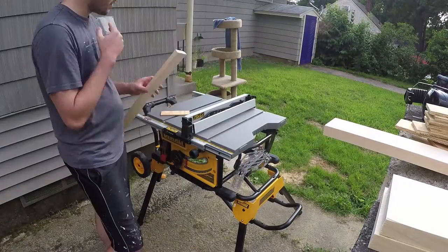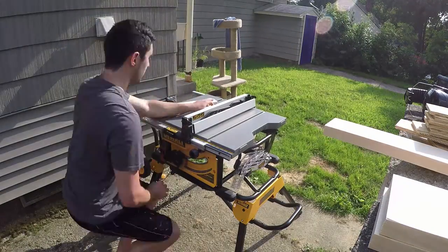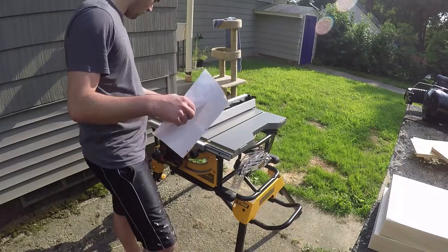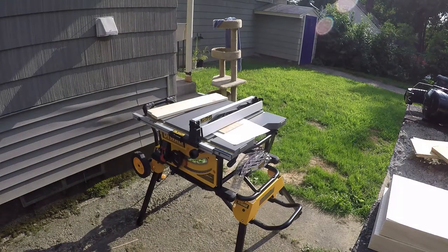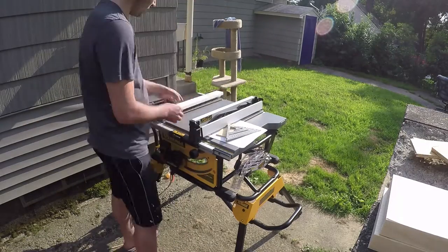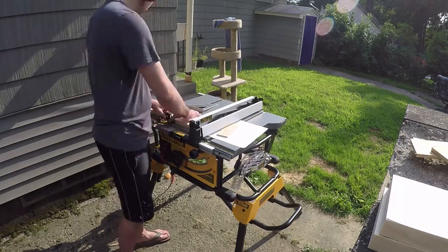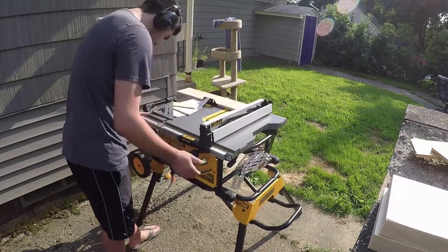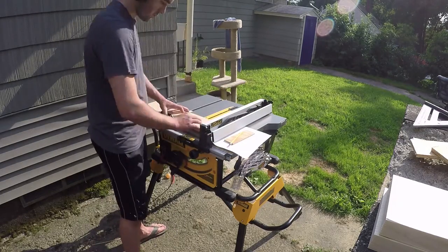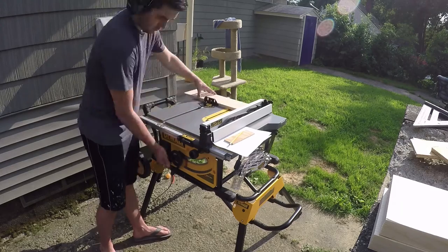Coming back outside to the table saw. I'm setting the blade depth to notch the side rails so that the shelving can fit inside those slots, which gives it a little more support. It makes it less likely to deform over time based on moisture, humidity, and temperature, and should give the shelf a lot more longevity — especially with the amount of use it's going to get.